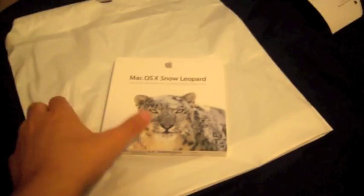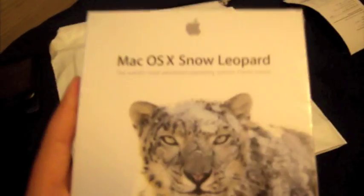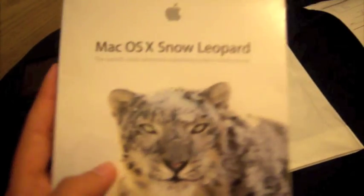Hey YouTube, GP here, with the unboxing of Mac OS X Snow Leopard. Here's the packaging, basically like Leopard, and it says Mac OS X with the Apple logo.